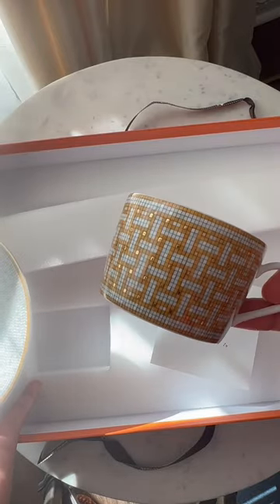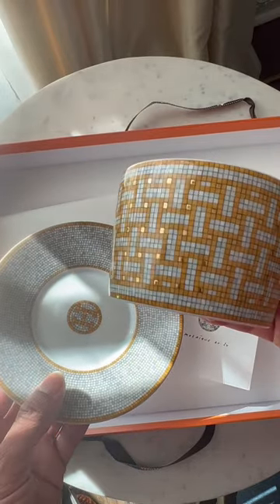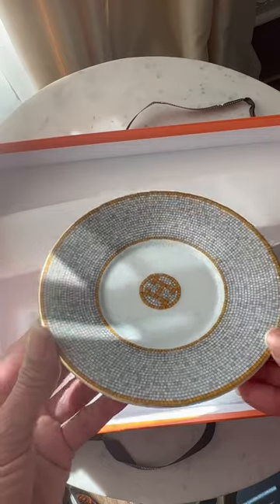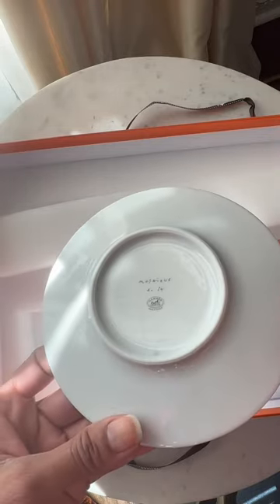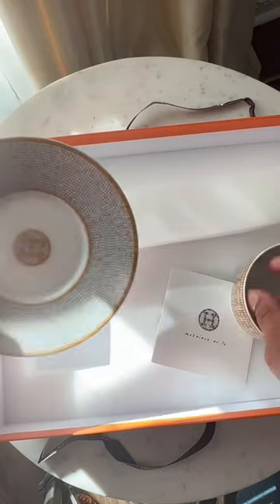I'm disappointed because I was looking for something bigger. This is very small, and they had a coffee set which is a very small cup, more like an espresso cup, and I really need a big one. So now I find out, after I received this, that there is a breakfast set which is the bigger cup that I need.